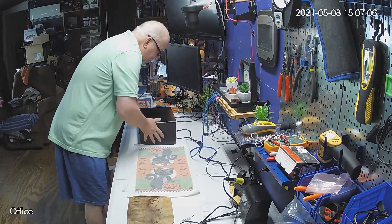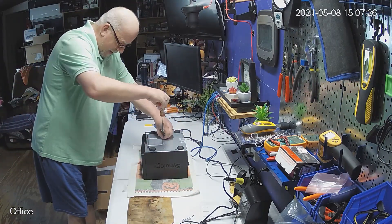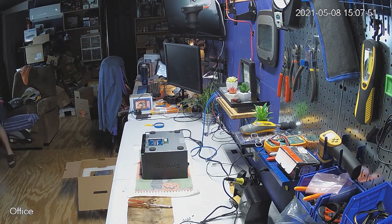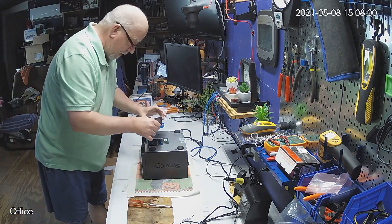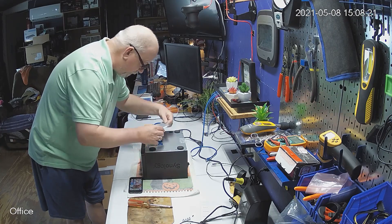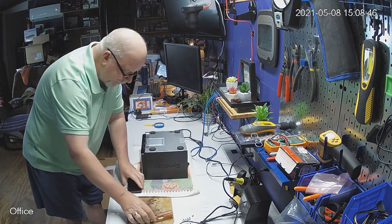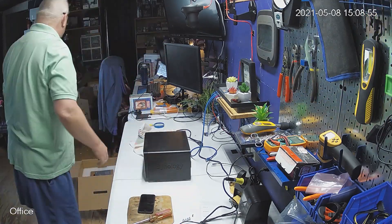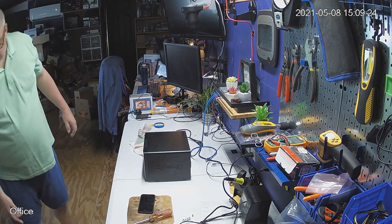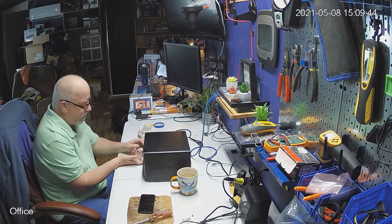I have 30 days to return it — it's not going to be returned, but I have the 30 days. There's a method to my madness. I was trying to get a picture of the memory modules in this so that I can try to find memory later. That's kind of a low priority, but I wanted to make sure I had the choice to try to get the same manufacturer memory. Non-recommended memory will work, but you could have problems.